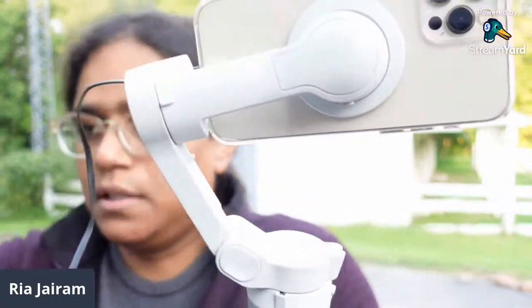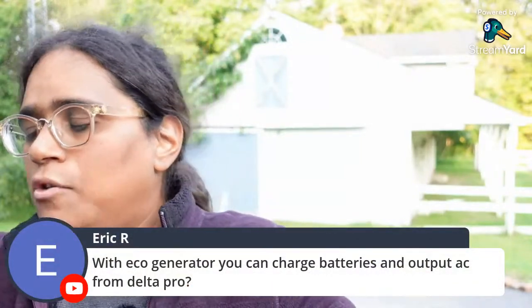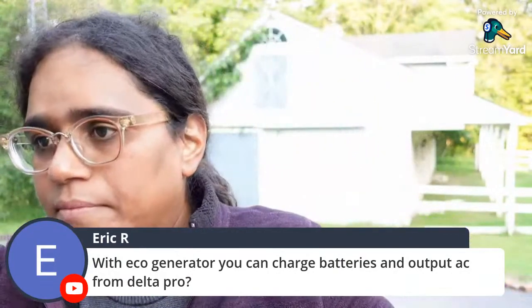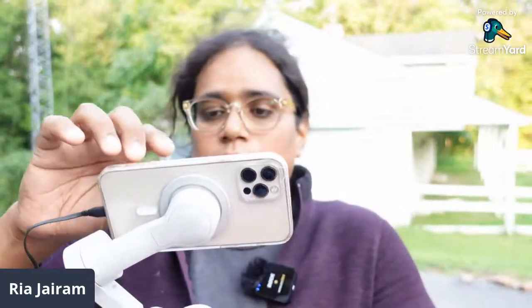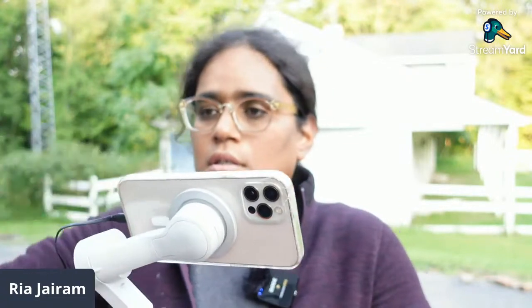With the EcoFlow generator you can charge via AC, charge batteries, and output AC from the Delta Pro — not only the Delta Pro but also the generator itself.